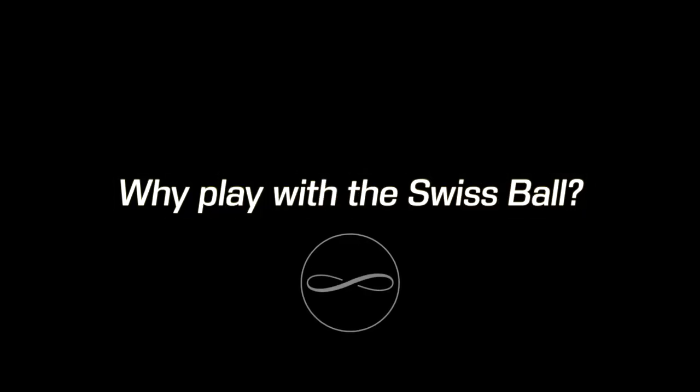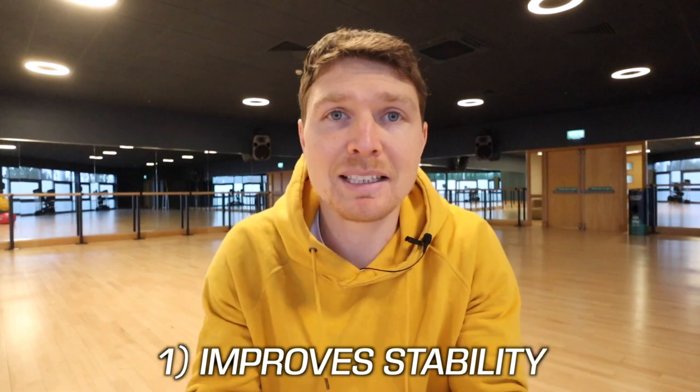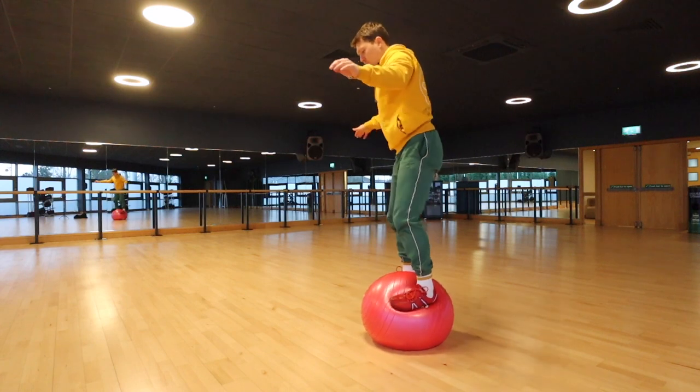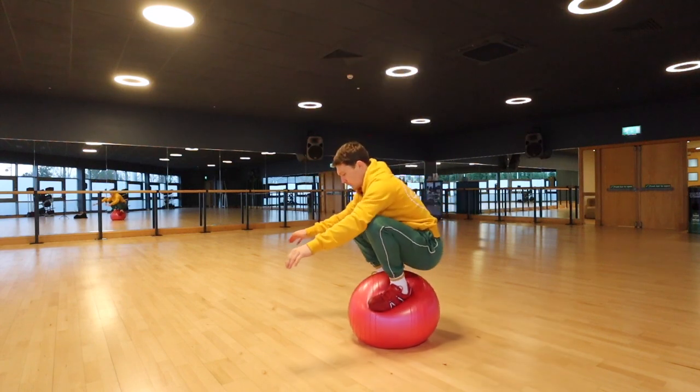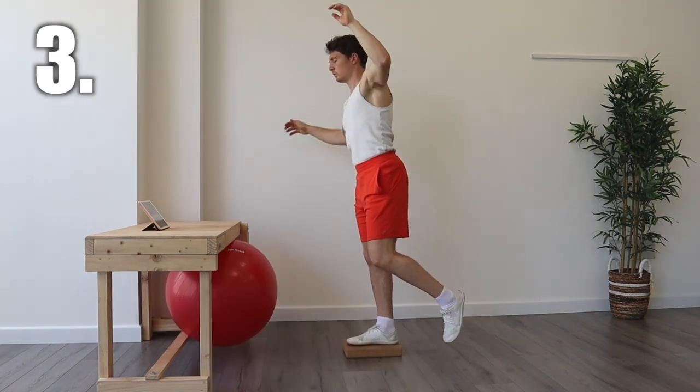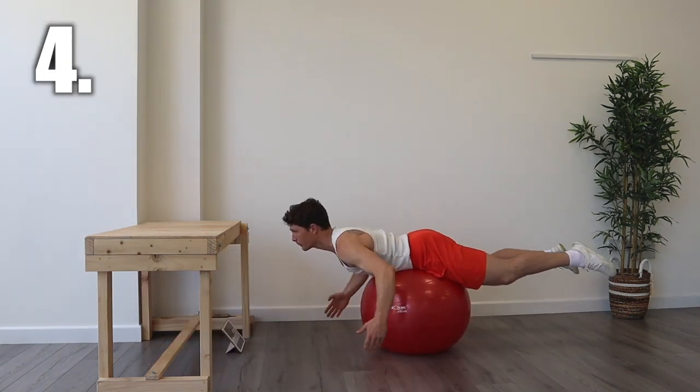So why do I think you should play with a Swiss ball? Another name for the Swiss ball is the stability ball — it helps us with the stability of our joints. A lot of reasons for injuries and issues with the body is lack of stability. Training on the Swiss ball, when we challenge our stability, the body learns to become more stable and it tightens the nuts and bolts of our joints so that the next time they get challenged with unstable territory, they're a lot more stable.